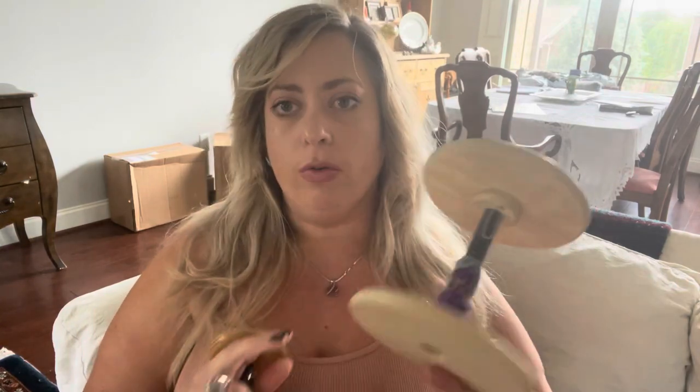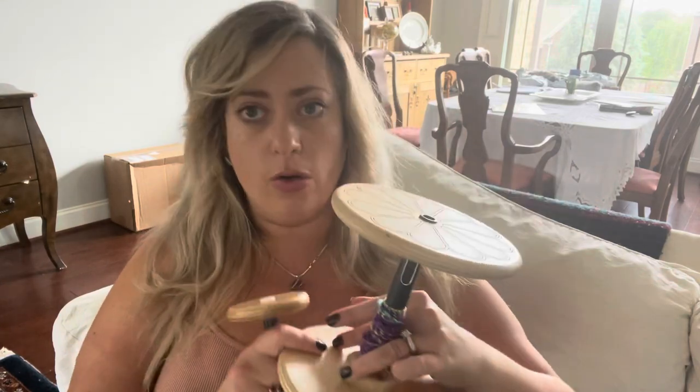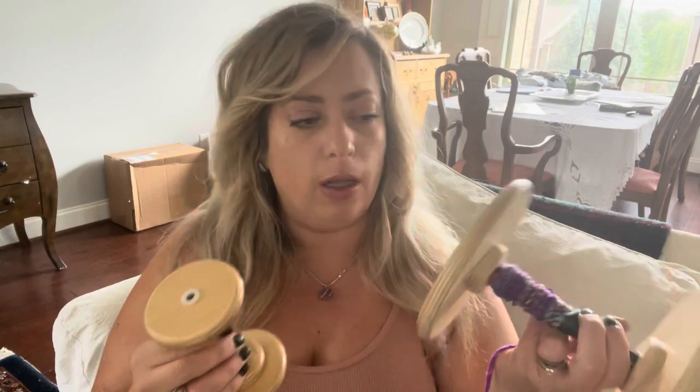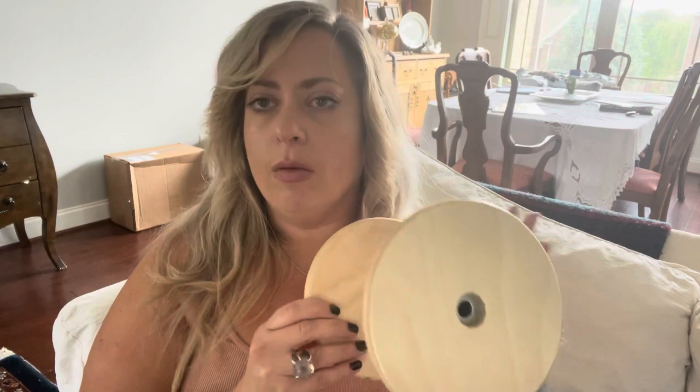My recommendations with the Pollywog: four ounce bobbins are amazing for thinner yarns or just not as much yardage per bobbin, but amazingly fun to spin on. The 16 ounce would be the one that if you just wanted to do all the things and not worry about it — that's the most versatile. The four ounce bobbins are so light and fun to ply; the 16 ounce is heavier, and there's much more momentum behind it on stop-start.